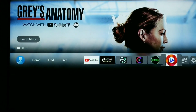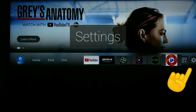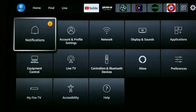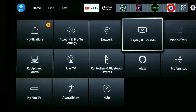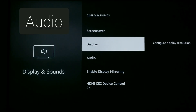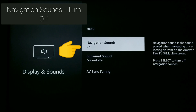So let's get rid of this click sound — it's really easy. First thing you need to do is go over to Settings and click the settings gear icon. Scroll down and navigate to Display and Sounds. Click Display and Sounds, then simply scroll down to Audio. Click Audio, and right there it says Navigation Sounds.